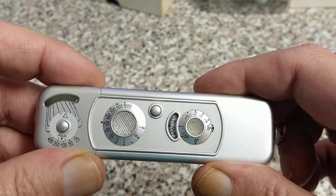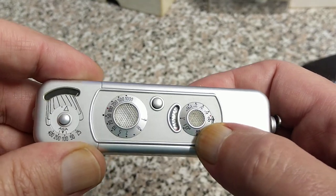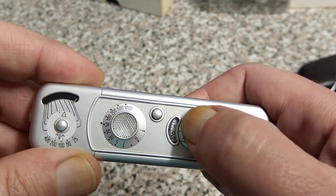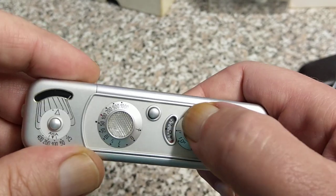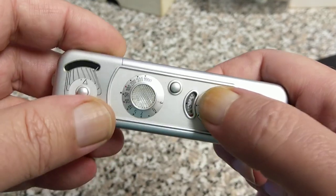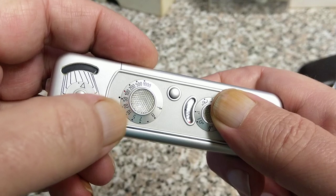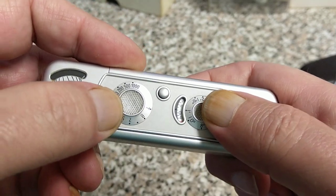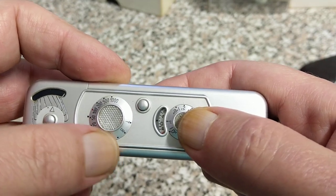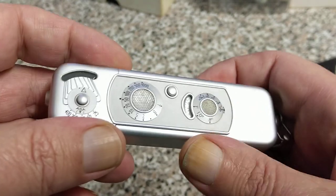Looking at the top here, you can see we have a focusing scale. This goes from 8 inches through to infinity. Next to that we have a frame counter — when this is loaded with film, it takes 50 shots: 50 exposures on one roll of film. On this side we have the shutter speed selector, which goes from half a second through to a thousandth of a second, plus a time and a bulb setting.